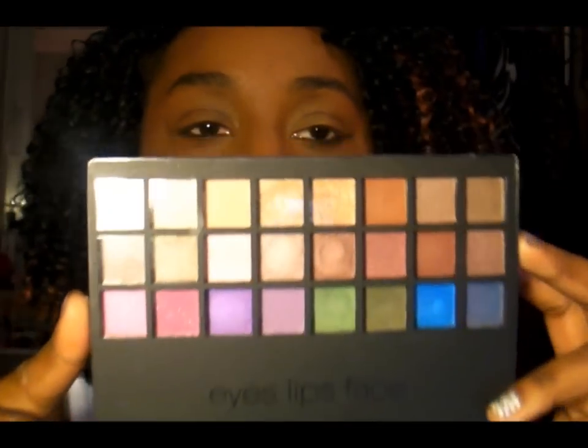The palette I'm going to be using — I'm only going to use one palette to reduce confusion — is the ELF 32-piece eyeshadow kit. I just did a review on this; I didn't really like it that much, but it's a good beginner palette. It has 32 eyeshadows: one row of colors, the rest are neutrals. You can't really go wrong with it, and it's only five dollars.